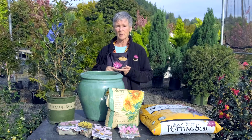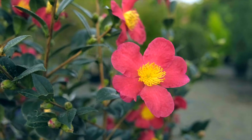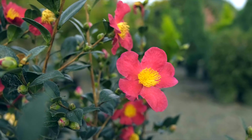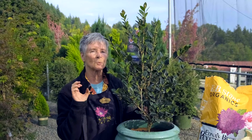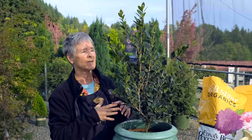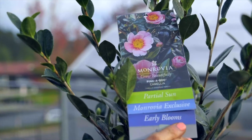Fall is perfect for trees, shrubs, and perennials — shrubs like camellias, for instance, like this one right here. Yuletide has been a favorite for years. It's deep, deep red, and they now have a sister called Pinkaboo, which is pink.